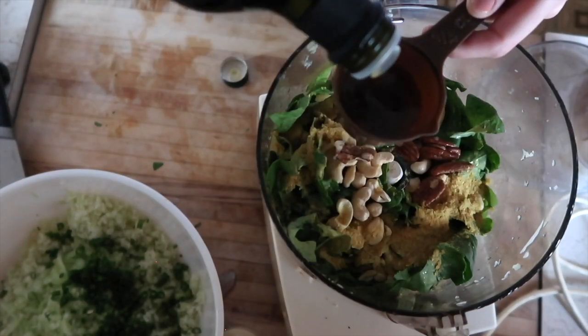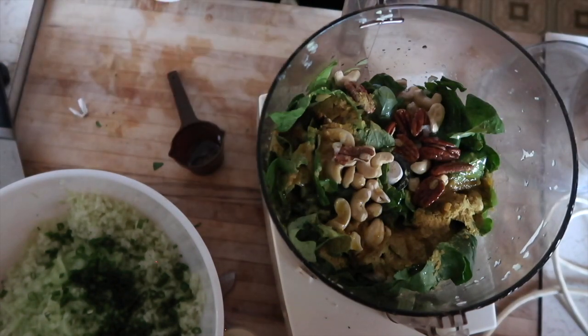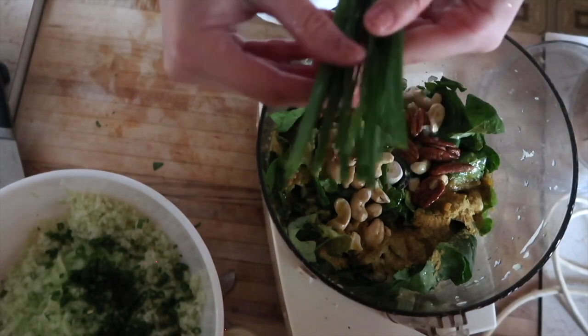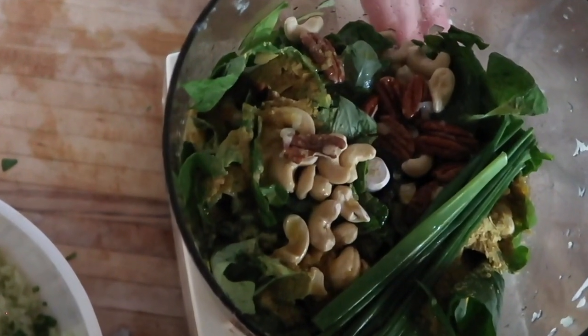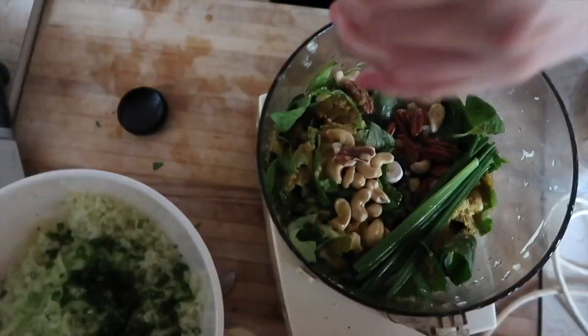I think it's just olive oil and rice vinegar — adding a splash. I feel like it's really going to taste like chives. Let's see. Garlic, shallots, lemon juice, chives, extra virgin olive oil, rice vinegar, cashews, walnuts, spinach, basil, nutritional yeast, and salt — all in.